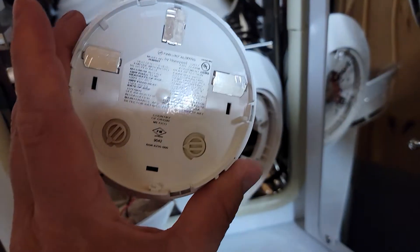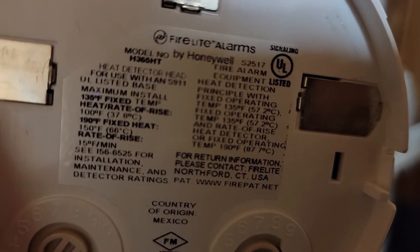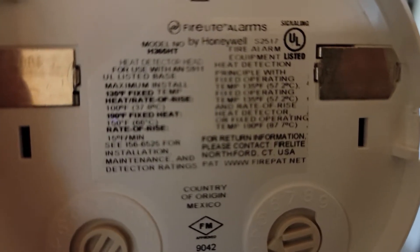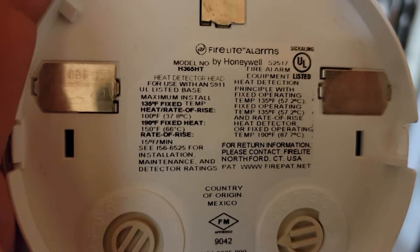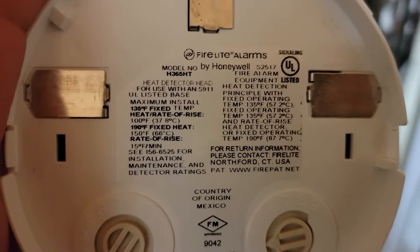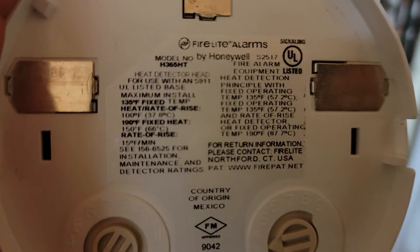So there's the detector - you can see right there, SD 365 HT, should be 190-degree fixed temperature. But it says 150 degree F, 66°C rate of rise - that's interesting, maybe that's the problem. It says right on there 150 degree F, 66°C rate of rise. Does this actually have a rate of rise function? It's my understanding that these do not - I'm not entirely clear right now.